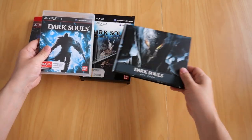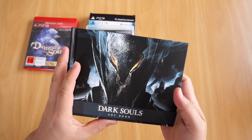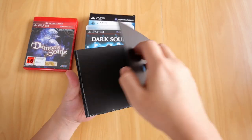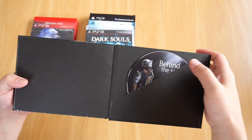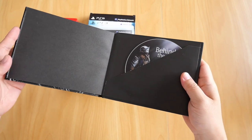Now let's get on to the art book itself. The art book gives you two things besides the art itself: you get the soundtrack CD right inside, and also on the back you get the behind-the-scenes DVD. Neither of these has ever been inside a CD drive.